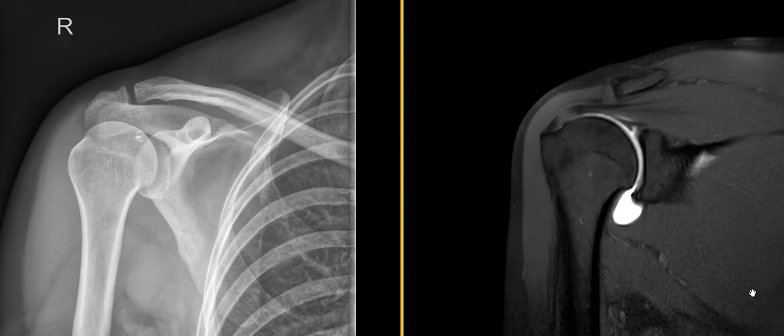Hello, this is Dr. Gay from FirstLick MRI, and this is a video to talk about an MRI arthrogram of the shoulder. This is a very common procedure.